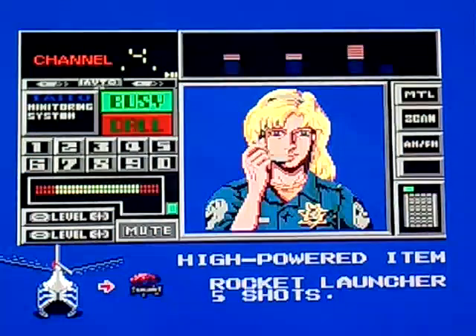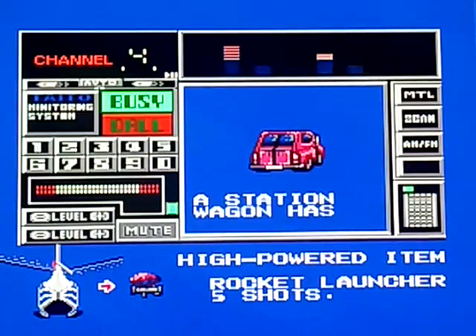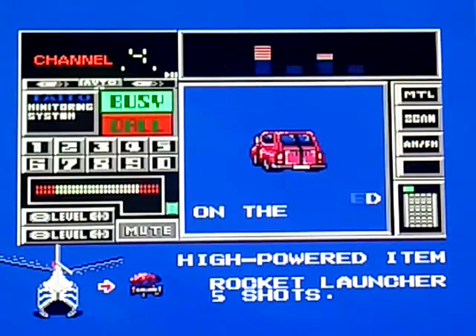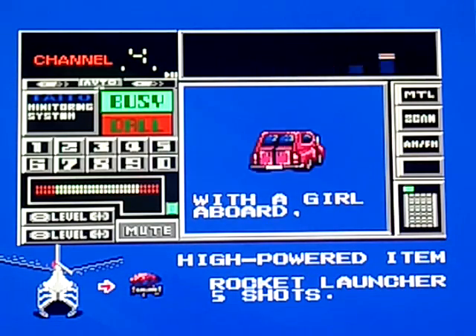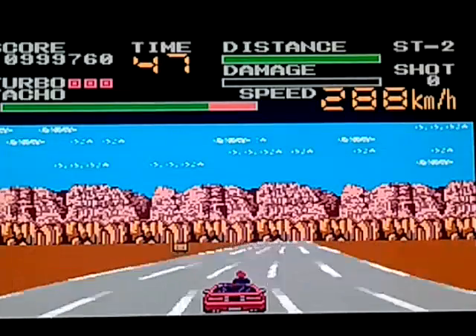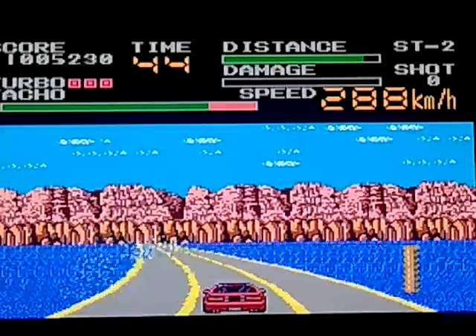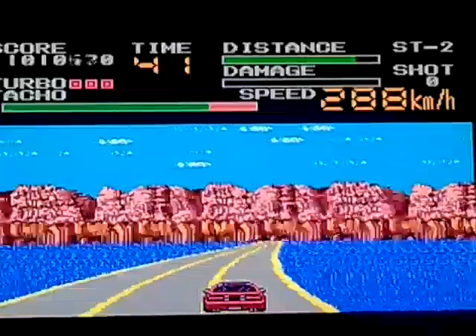High powered item, rocket loader, five shots. Channel 4 — lots of promo from Channel 4. Station wagon has been spotted. William Shatner delivery. Coastline, freeway, with a girl aboard — go after them. He's really inclined to shoot all the time as well. But if I'm standing out of the car shooting, how am I controlling the car? Maybe he's got a foot pedal. Obviously in a car you would have foot pedals — I was referring to the controller though.